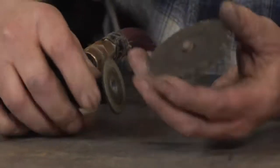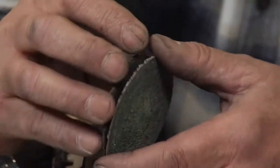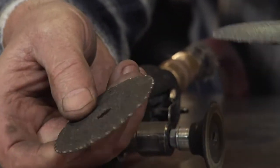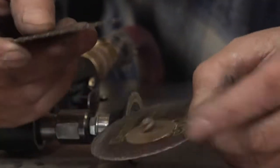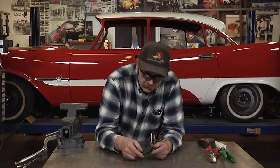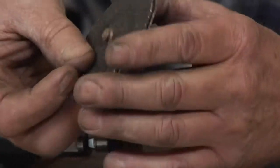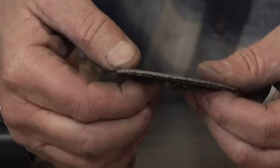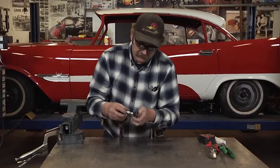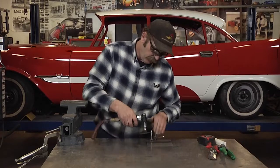A little tip we've used here is to take a 3-inch cutoff wheel and back up the grinding disc with that. This is normally used in a cutoff saw and there's no flex to it. So if we back that up, suddenly my sandpaper disc is firm and I've got a good steady rest to grind welds with.